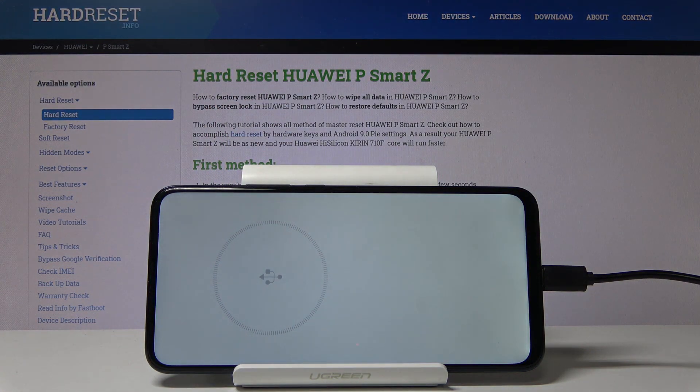And there we go, so you can let go now. The process will automatically begin. Now it will look like it's stuck at 5% for basically the entire time, but don't worry, it's actually doing something. Once it's finished, it will reboot the device and I'll be back once that has happened.